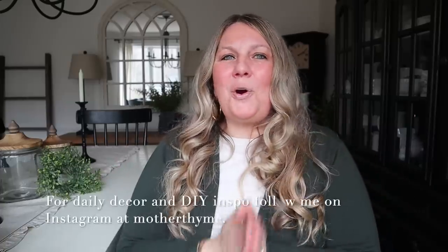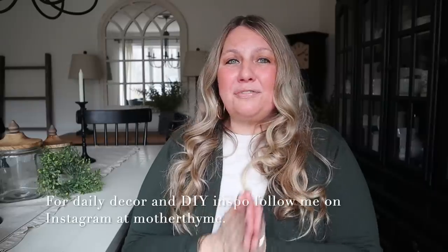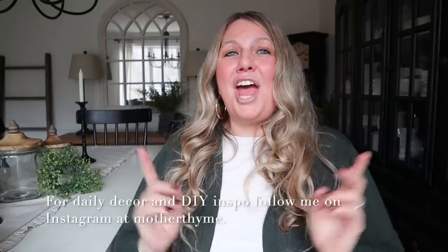Okay you guys, that is all for today's video. I hope you enjoyed it — give it a big thumbs up if you did, and let me know in the comments below what you enjoyed the most. For daily decor and DIY inspo, as well as behind the scenes and stories, make sure you're following me over on my Instagram page at Mother Thyme. Thank you so much for spending time with me here today, and I will see you guys in the next video. Bye guys!